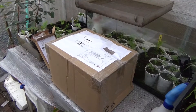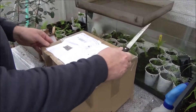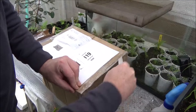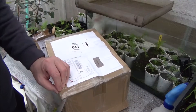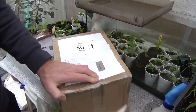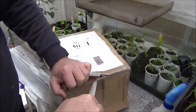Today I received a package I was waiting for a while now. The plant inside is one of my dream plants, but it's hard to get in Belgium, because they sell a lot of this kind of plant but not the real one. So even if the label says it's that one, you probably will get another one. Let's open the package.